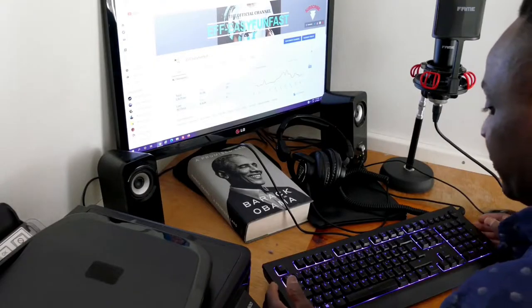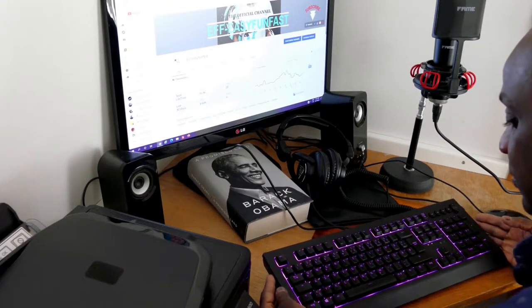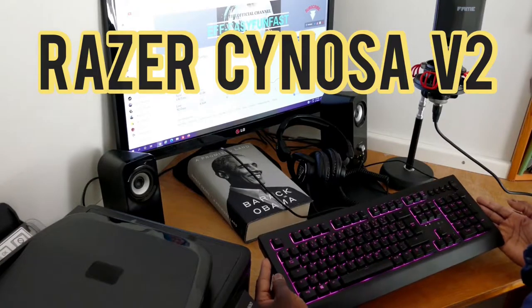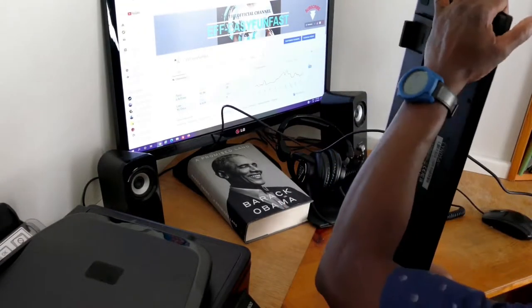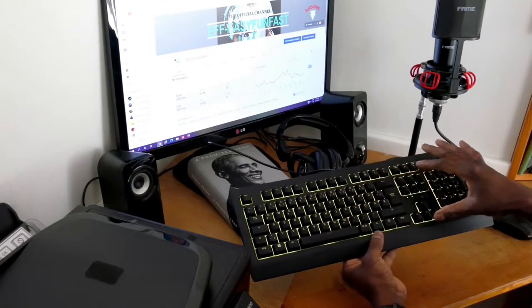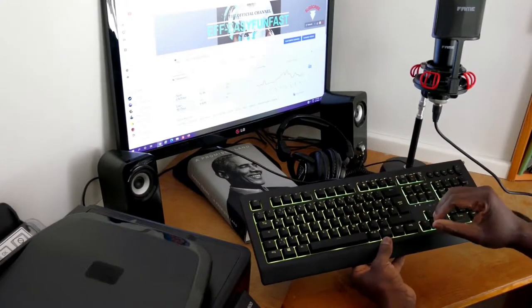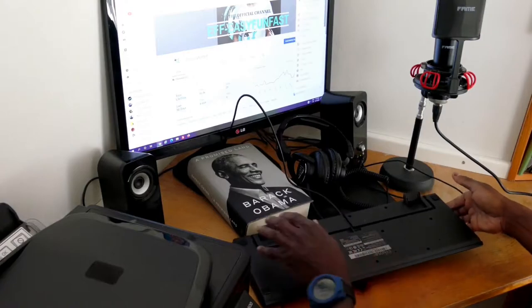So we did the unboxing, and we're gonna be checking out the Razer Sinosa Version 2 keyboard. This is the newest version. As you can see, it's now hooked up. I showed you the neon lights at night, so we're now going during the day and we're trying to see some things about it.